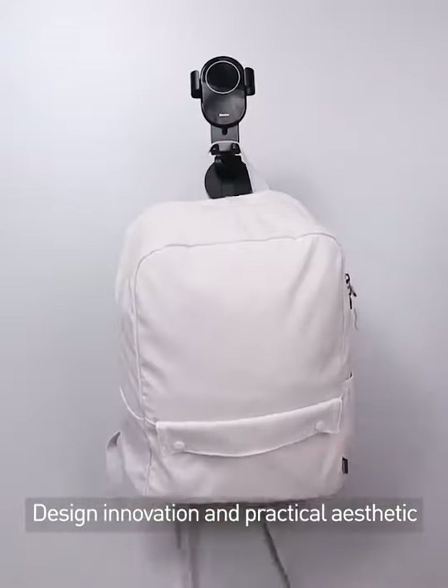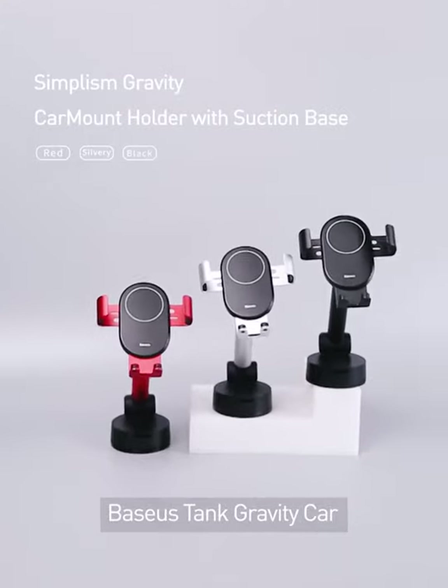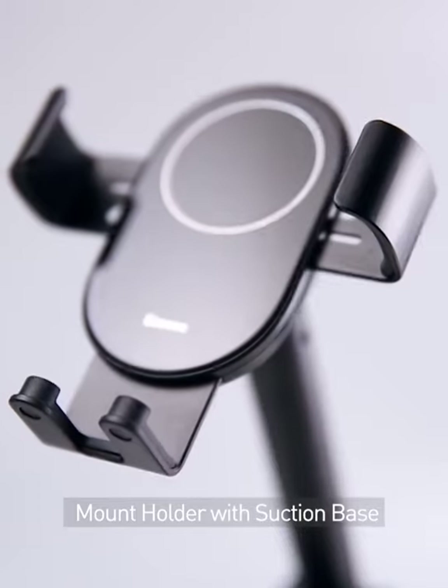Design Innovation and Practical Athletic. Welcome to BASIS Laboratory. Today let's test the BASIS 10 Gravity Car Mount Holder with Suction Base.